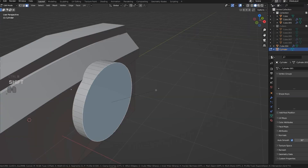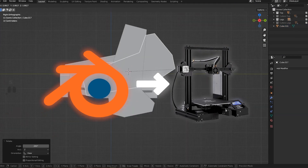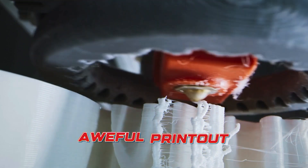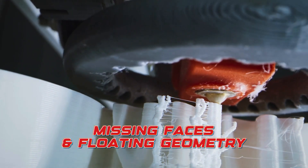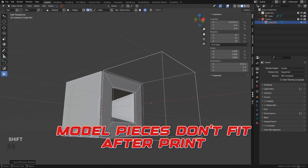Picture this: you model something in Blender and everything looks great. But when you export it to slicer software, you have a disaster. The model is way too small, the printout is awful due to missing faces and floating geometry, the supports break off mid-print, and the model pieces do not fit together after printing.